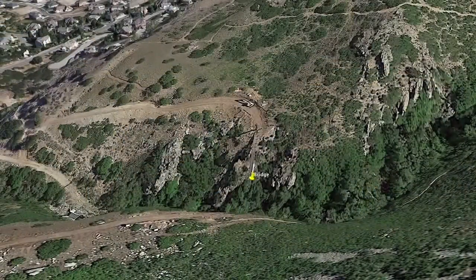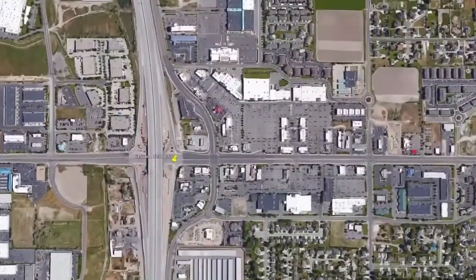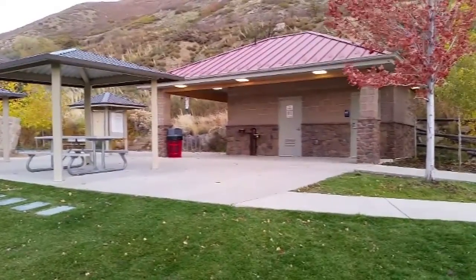The Orson Smith Trailhead Park is located in Draper, Utah and is four miles east of I-15 off 123rd South. This park has heated bathrooms and marks the beginning of the trail.